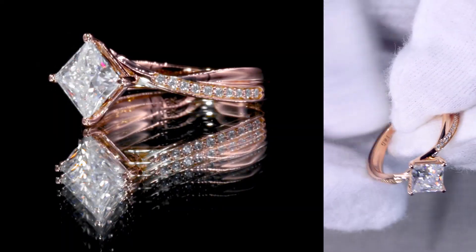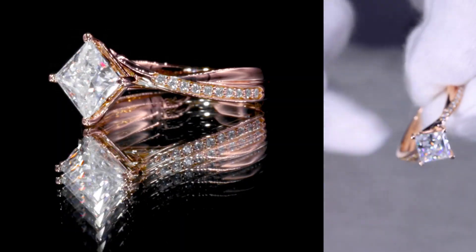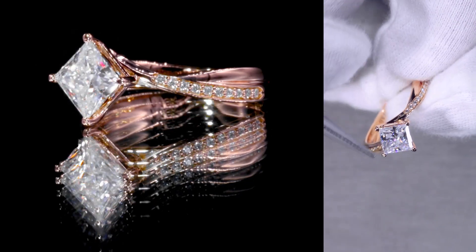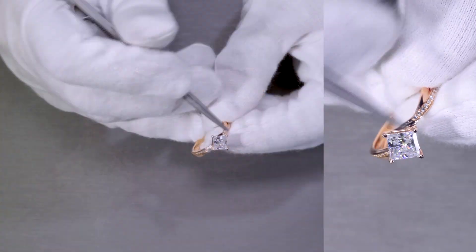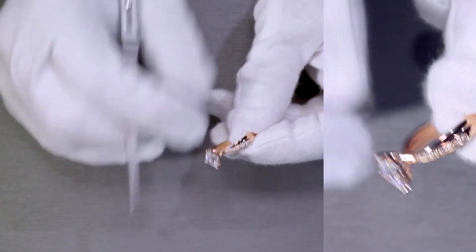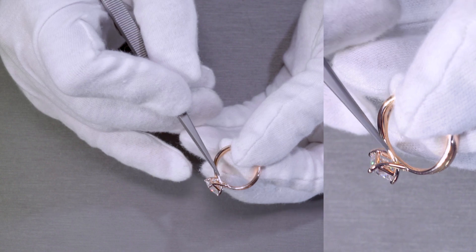The very unique thing about this piece comes down to two features. First, the orientation is set as a diamond, where the corners are north and south and east to west. Second, the shank intertwines so that it becomes the prongs. It's really nice at the bottom of the head as well — you can see where it intersects there.